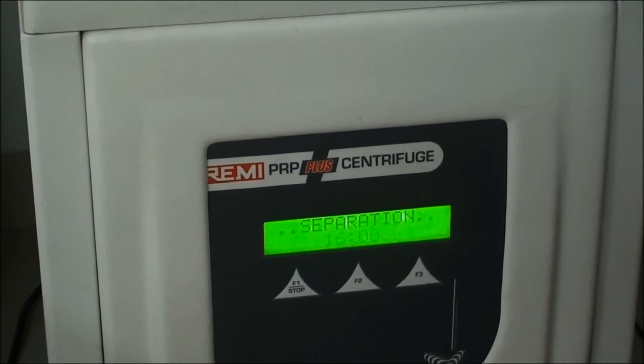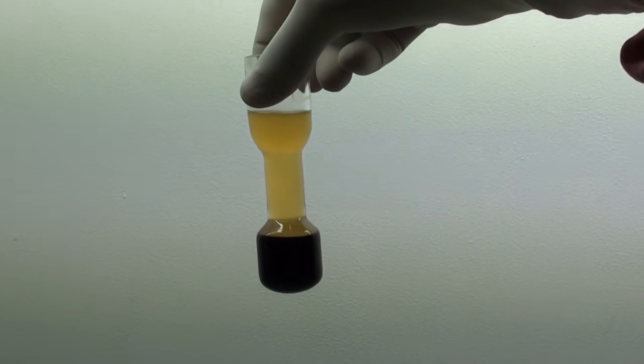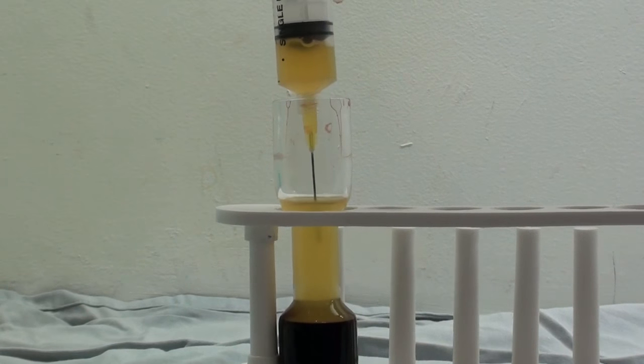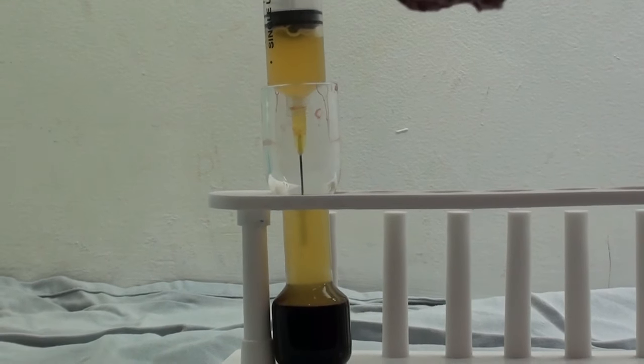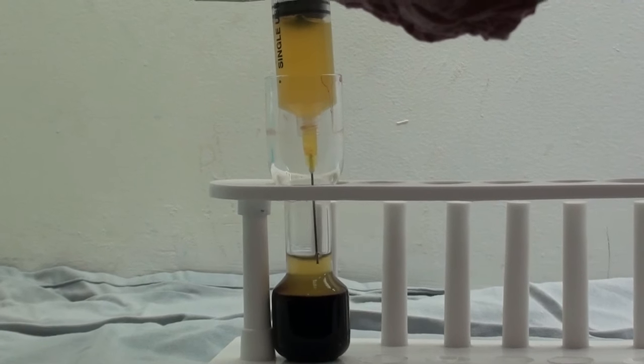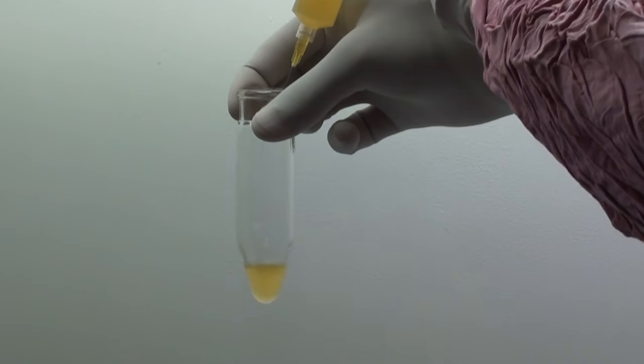Now separate it for 16 minutes — RBC and plasma are separated. Take out the plasma and transfer it into another container.